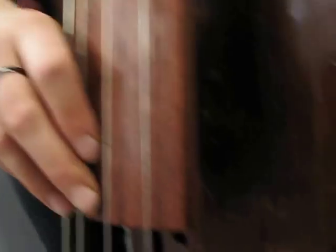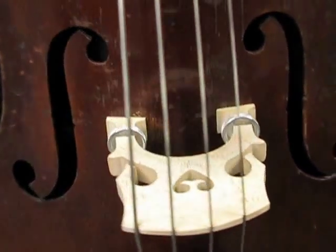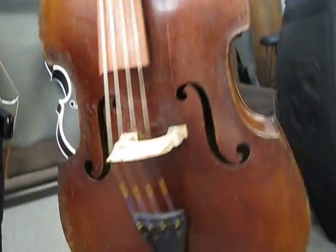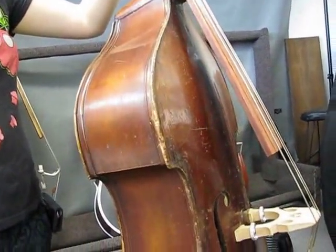A very low action dialed in there, and we can lower the action or raise the action for orchestral playing. It's definitely been around, but it's still in great shape — a good looking vintage bass.